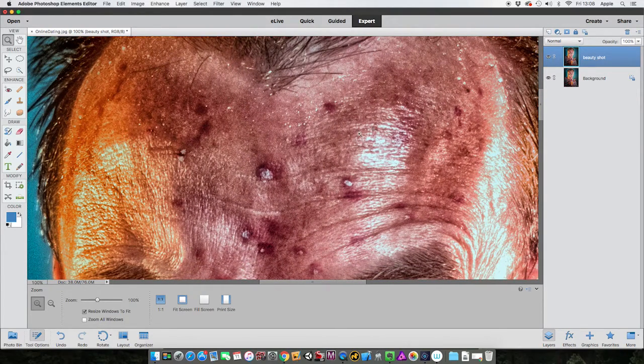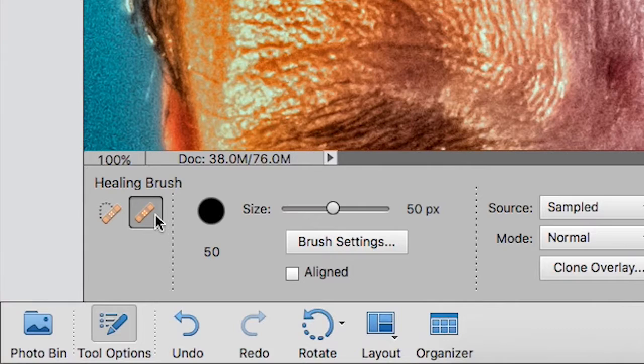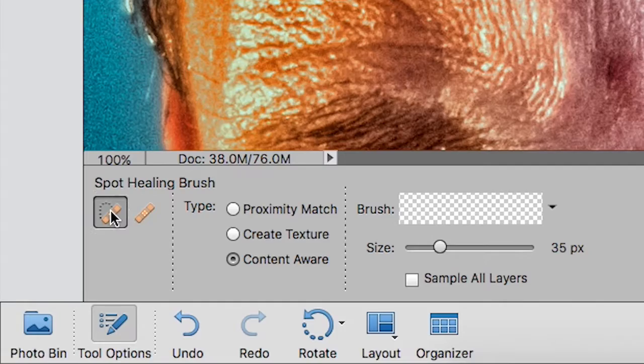This is actually quite easy. Go to Enhance and come to the healing brush tool icon, click on it. Down at the bottom in the tool options bar you've got two kinds: the healing brush tool and the spot healing brush tool. Well, let's face it, our boy's got a little bit of a problem with spots, so we're going to select the spot healing brush tool first and we'll take a look at the other one in just a little bit.